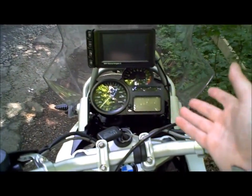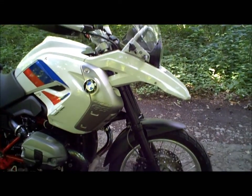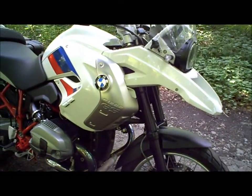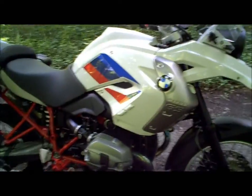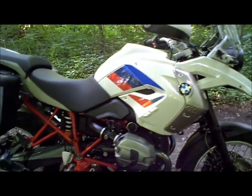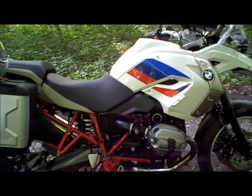Le tableau de bord classique de BMW pour cette GS. On retrouve forcément côté suspension le système Telelever de BMW. Donc ici, un télé-levier avec une fourche, malgré tout, des fourreaux de 41 mm. Aidés de l'ESA, ils font vraiment merveille, que ce soit sur ce type de chemin, ou également sur autoroute si vous choisissez le mode confort, et encore plus si vous choisissez le mode sport dans les petites routes ou les petits virages où vous voulez vraiment vous amuser.